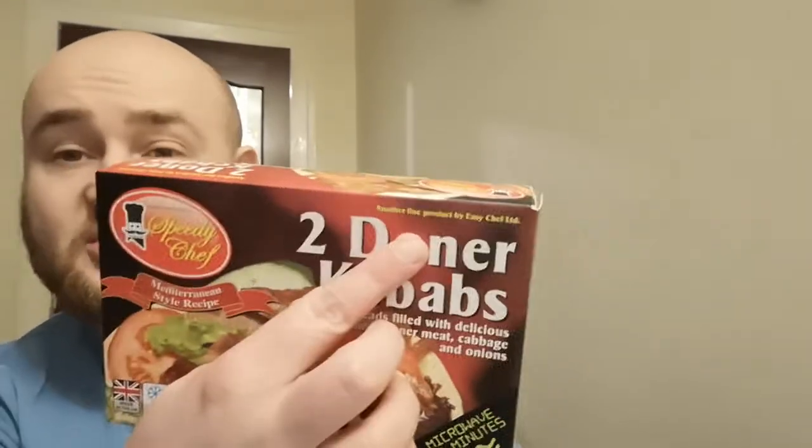It says on it it's another fine product by Easy Chef Limited — yeah, well we'll be the judge of that. Finest frozen foods by Speedy Chef, their Mediterranean style recipe. It is made in the UK, suitable for a halal diet, best before the end of March 2023, so there's plenty of time on it.